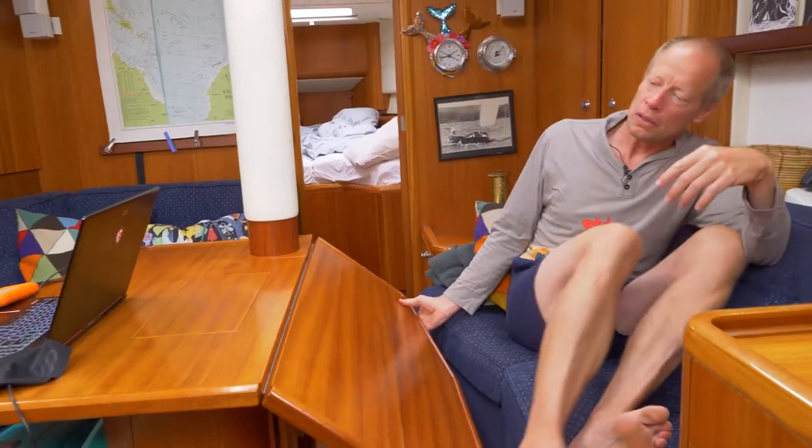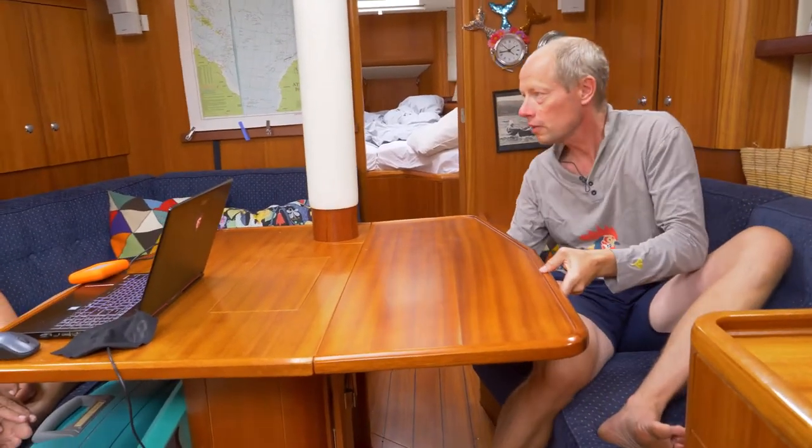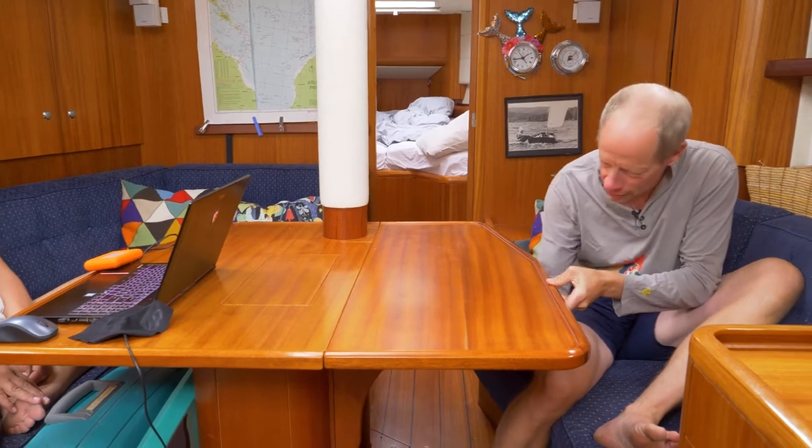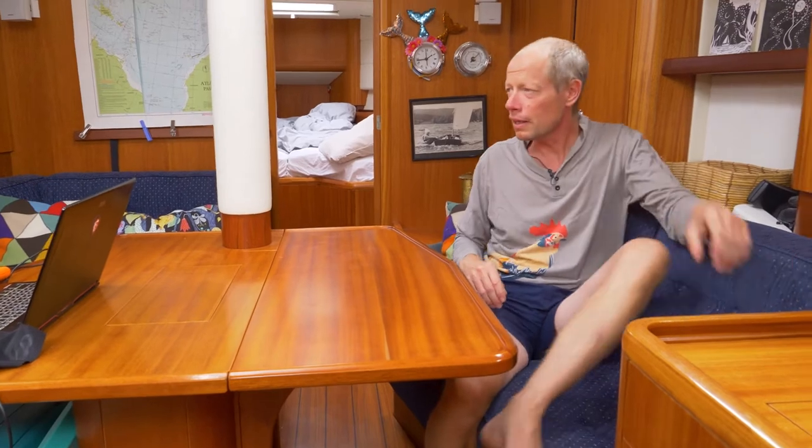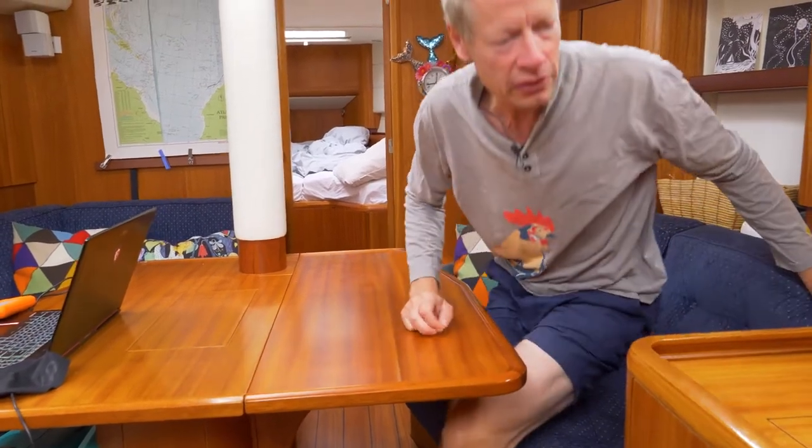In this space we can fit approximately eight people, or invite six people for dinner. We have the nav station over here.